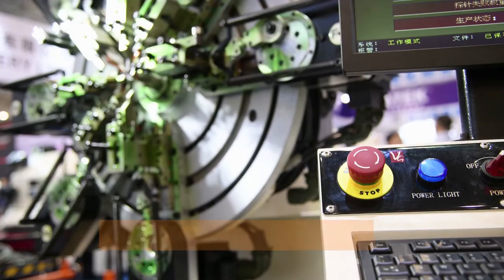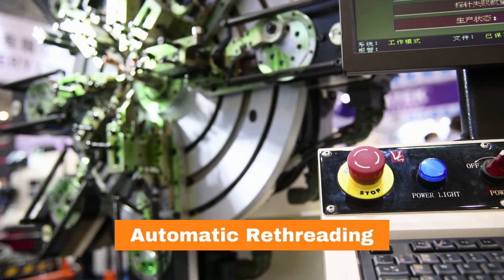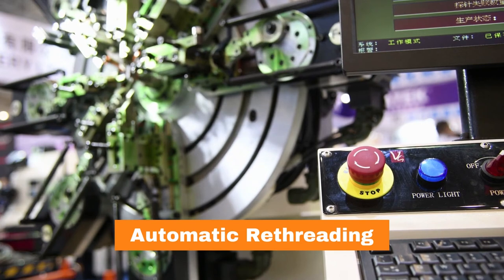Auto re-threading systems practically take care of themselves, which is why almost all new CNC wire cut machines come equipped with them. You can focus on what's important and leave the wire threading job to the machine. Automatic threading enhances the machine's capability for unattended or lights-out machining by making it possible to have multiple openings or features within a single part in a single setup. Cutting and re-threading of the wire is controlled by the CNC program, and if the wire accidentally breaks, the machine senses the break, re-threads the wire, and resumes cutting from where it broke.